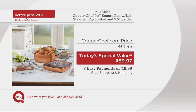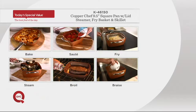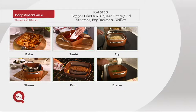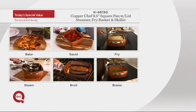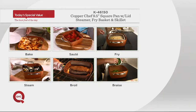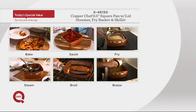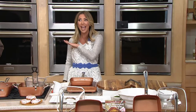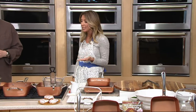This is the original Copper Chef you've seen in other TV offers, but not at this price. What can it do? It can do everything. It can bake, it can saute. You're getting the fry basket so you can make awesome fish and chips, the best french fries — everybody loves it for french fries — and even fried chicken. You can steam for healthier choices, broil, and braise. You can replace so many other dishes and just use your Copper Chef. It can be used on any cooktop including induction and glass, and it's oven safe up to 800 degrees.